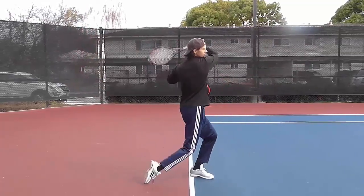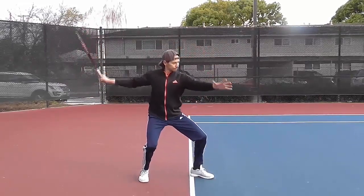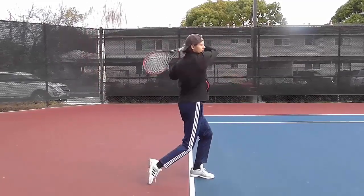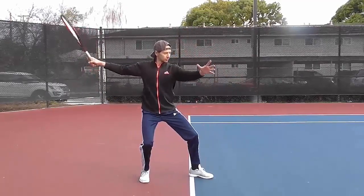Follow through. Finish with your racket above your opposite shoulder, and with your elbow as high as your shoulders. Try to point your elbow to the desired target.